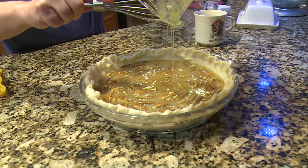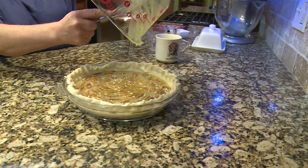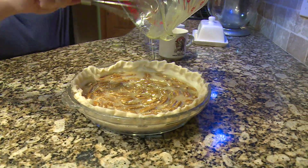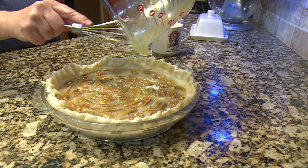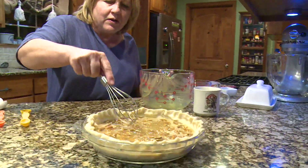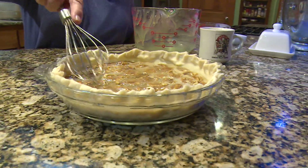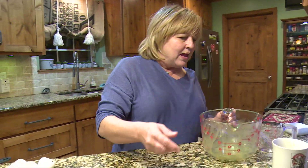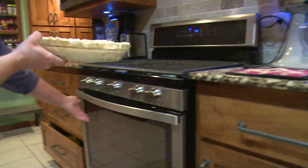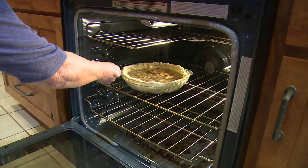Pies that you bake are really easy to cook for the holidays because you can cook them a day ahead, and that makes all the cooking and prep time easy. Get all that good gooey stuff in there — I'm just making sure the pecans are spread out so that whenever it's done all the slices have pecans. Now we're going to put it in the oven, in the center.